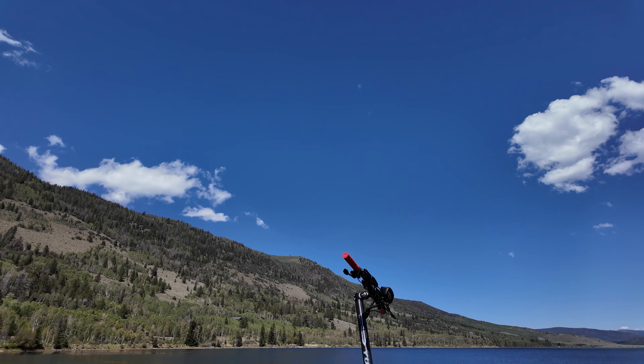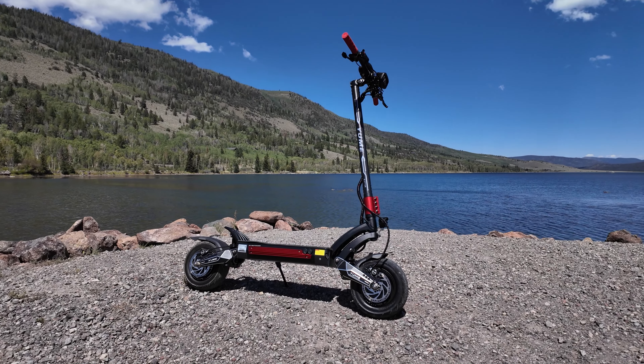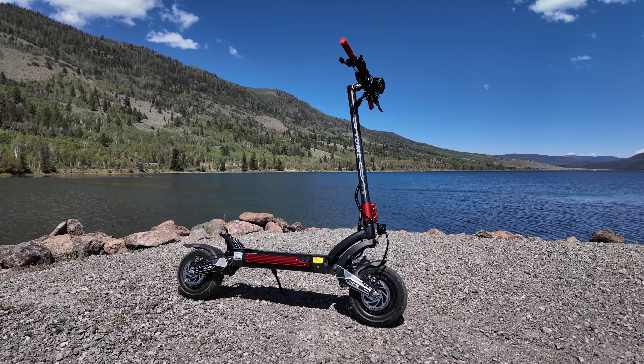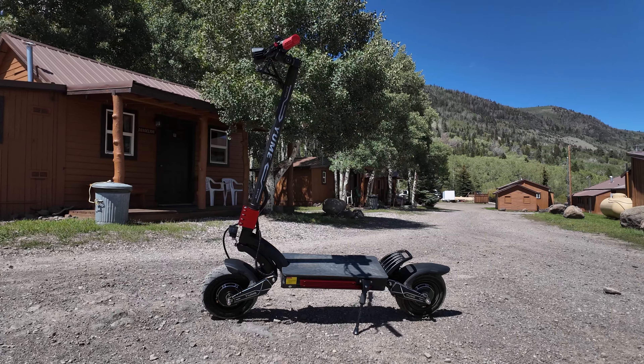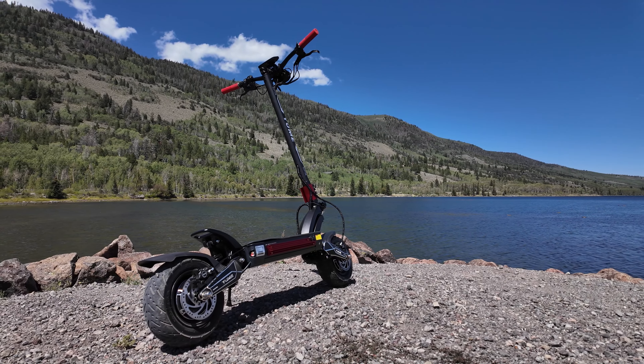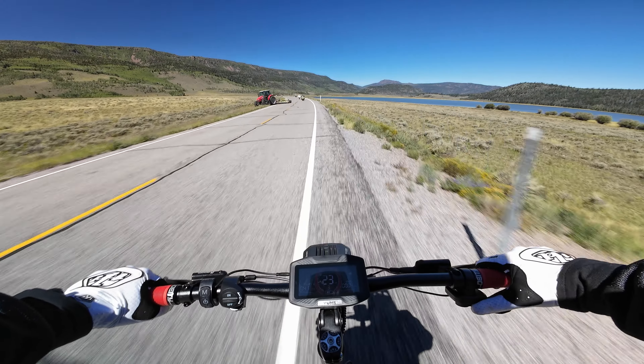So I finally get why there are so many Yumi fans, and this will surely be a scooter I recommend and ride for a long time. I would love to review more Yumi scooters in the future, so if there's a specific model you'd like to see, leave a comment down below. Thanks for watching, and if you want to check out the Raptor, it will be linked down below in the description.